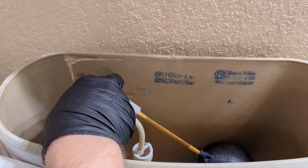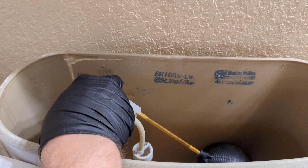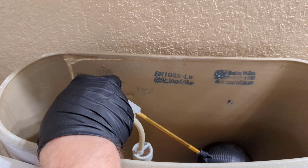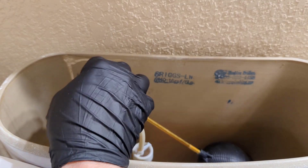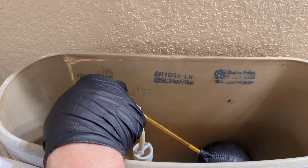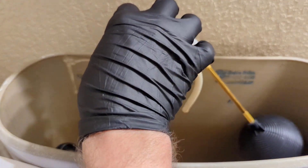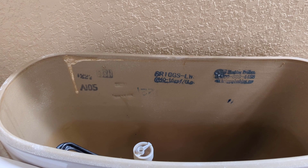Now I'm just backing off the nut on the bottom of this old fill valve. I've got a little extra room underneath here on this one, so when I pull this up, my little bucket is going to catch a good bit of the water. Normally I don't get that lucky, but on this one the supply line is off to the side a little bit, so I should be able to catch most of the water.